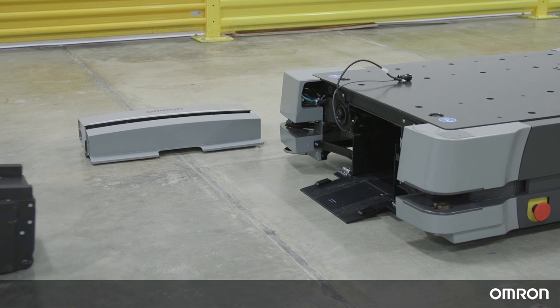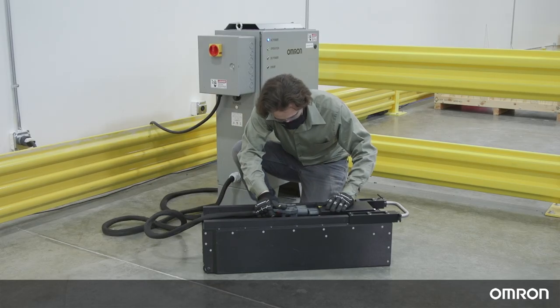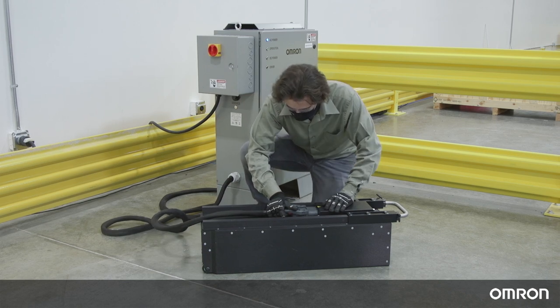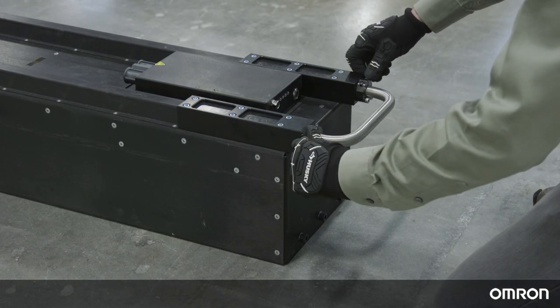Position the low charge battery out of the way so that we can now insert the other fully charged battery. You can connect the low charge battery directly to an HD charging station if desired.